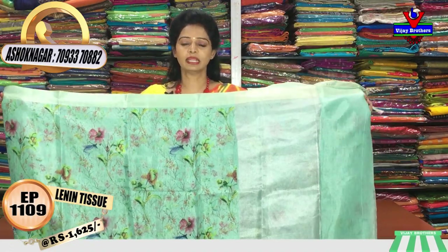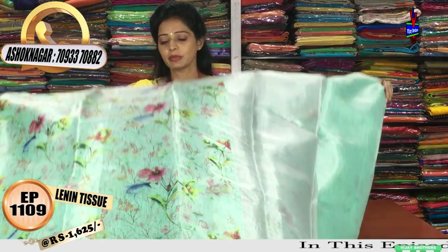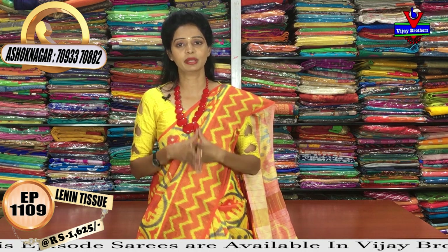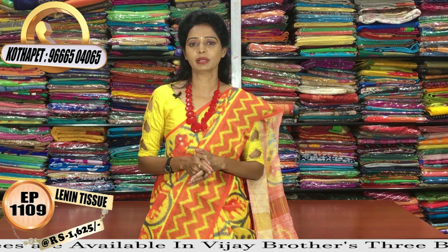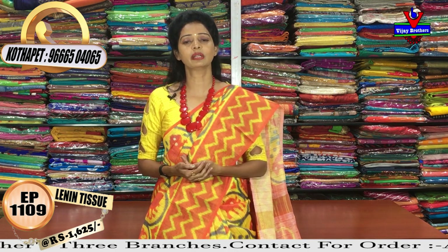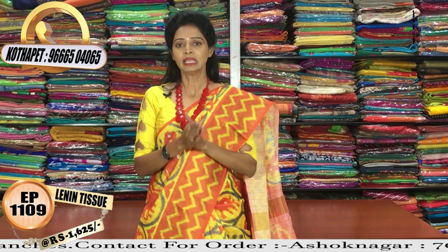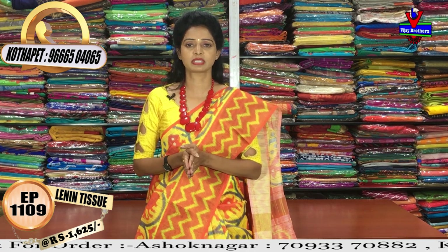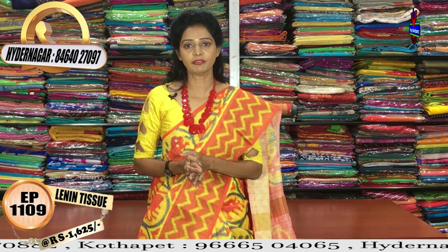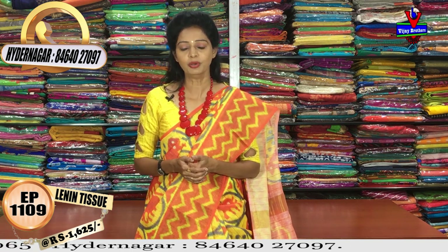So many varieties are available at Vijay Brothers across three showrooms. One showroom is at Kukatpally Ashok Nagar crossroads. Another showroom is at Kutab Peta, Victoria Memorial Metro Station opposite, Pillar No. 1622. The third showroom is at Kukatpally Hyder Nagar, near Chermas on the main road. If you are confused about the address, call the number on screen for clear directions. Subscribe to the Vijay Brothers YouTube channel for daily latest collections and offers. You can also place orders online, and courier service is available from all three showrooms.